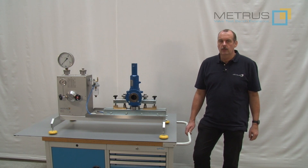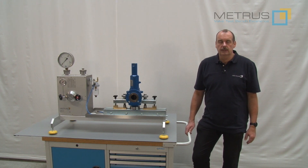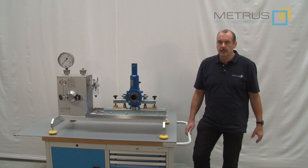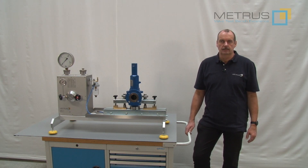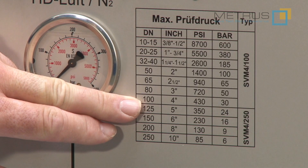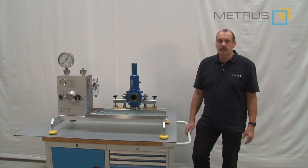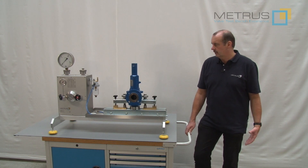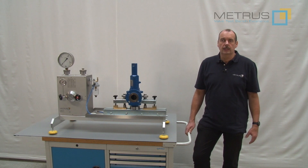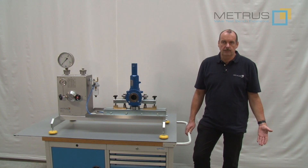Most of you may already know one of our smallest safety relief valve test benches, the SVM4100. The 4 means 4 tons maximum clamping force, and 100 is the maximum diameter we are able to test on this test bench — DN100 or 4 inch. Test pressures can be up to 600 bar on smaller diameters, but even on a DN100 or 4 inch valve you can still test up to 30 bar. In a standard version you can use a nitrogen bottle or even an external compressor. It is the ideal solution to be mobile with the safety valve test bench — in this reason we have named it SVM: safety valve mobile.